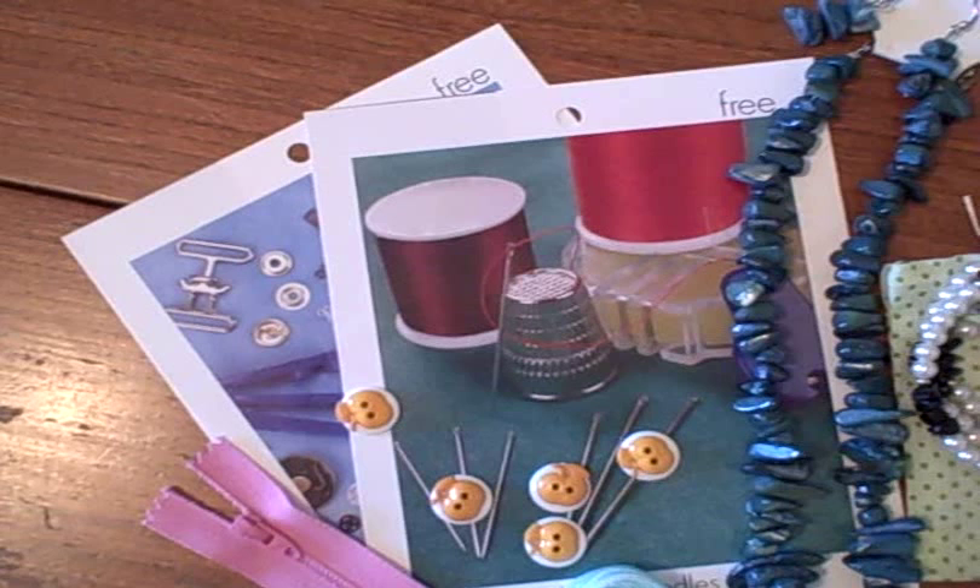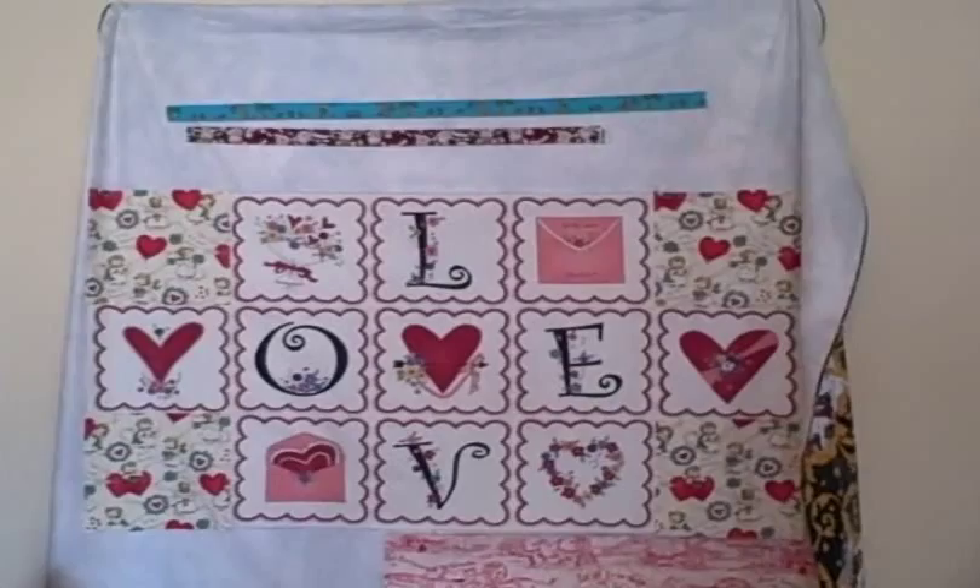This is a wall quilt that I wanted to share — my mom is working on it for Valentine's Day.